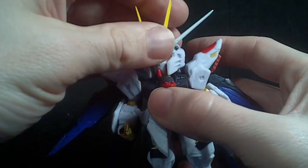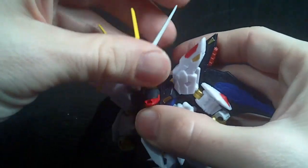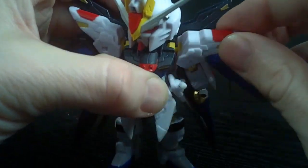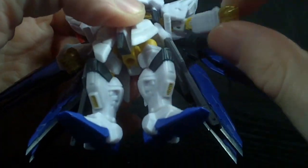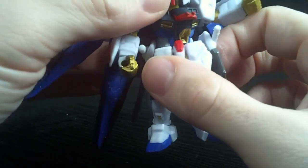Articulation-wise, you've got a double ball-jointed head, which is pretty good. I think it's a ball joint at the torso right at the front, so it'll go forward some. You've got a hinged shoulder armor and then a ball-jointed shoulder which can rotate. Hinge elbow, swivel wrist, swivel waist.